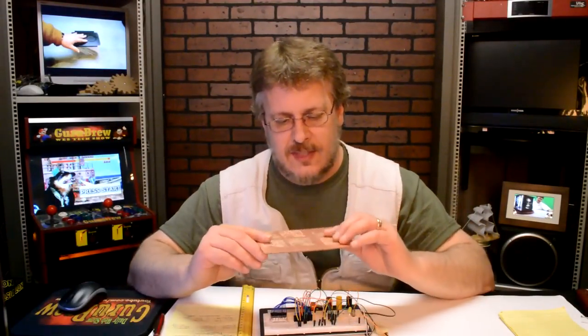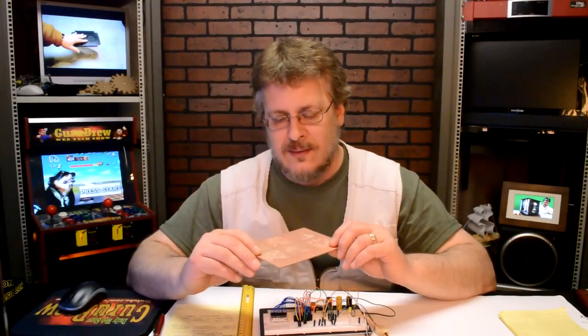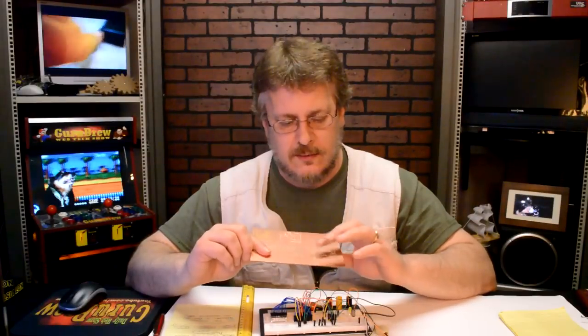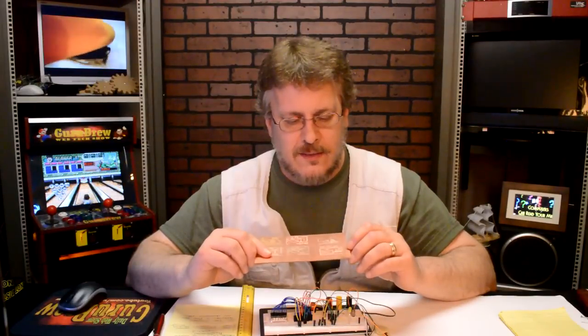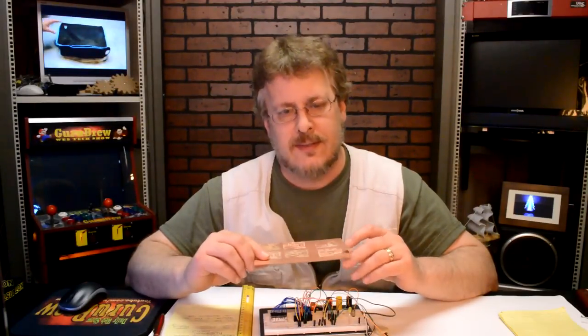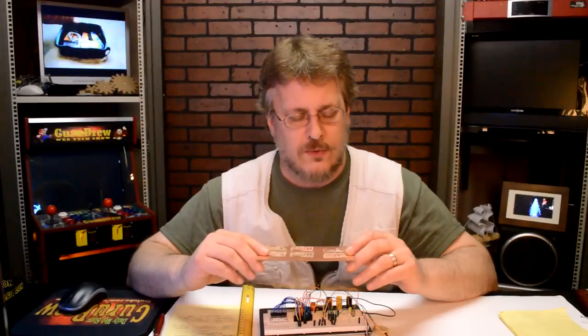I want to first discuss some of the problems with making circuit boards and why this can be a challenge. The first thing is the tolerances that you have to cut these circuit boards. You're just taking off a little scrap of copper off the top of these boards, and if you're making a really tight board — this one is only two inches square — these are different tries and tests that I've done.